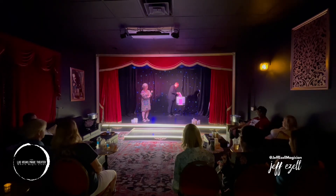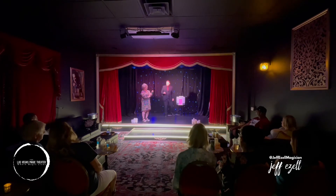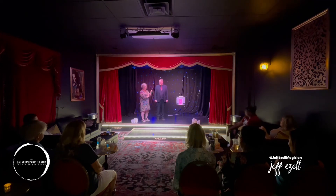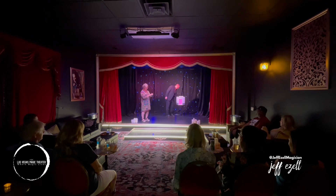We're literally at the moment of truth, Lisa. Do you want to keep the $50 you have in the bag, or do you want to take the prize? What should she do, folks — the bag or the prize? What would you like to do? I want the prize. You want the prize. What if I gave you both? Okay. I'm that nice of a guy — I'm going to give you both. Go ahead and open the bag, take your money back out of there. I'm still going to give you the prize. It's very, very nice.